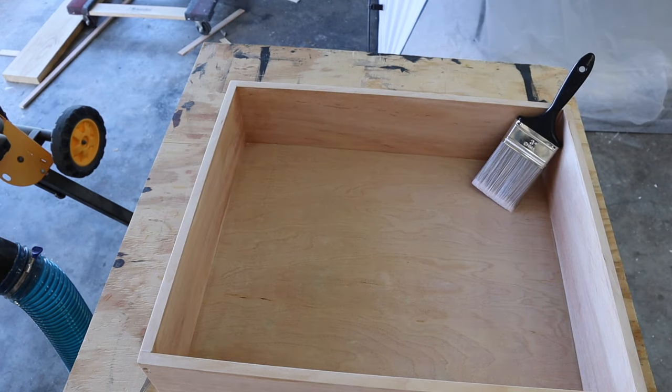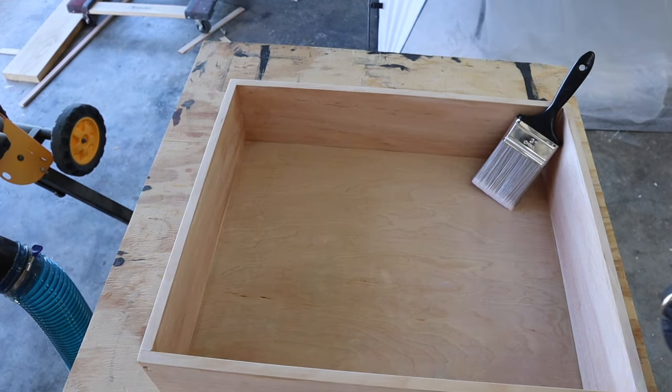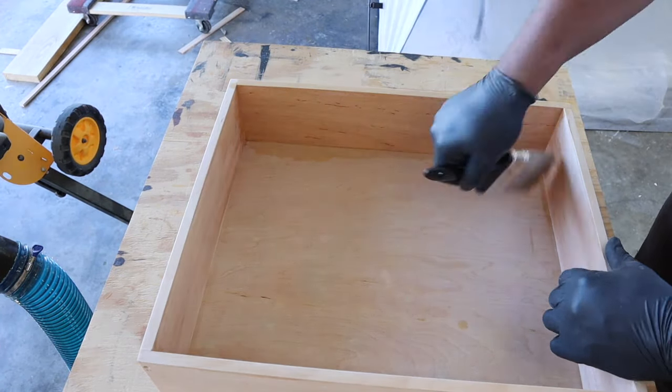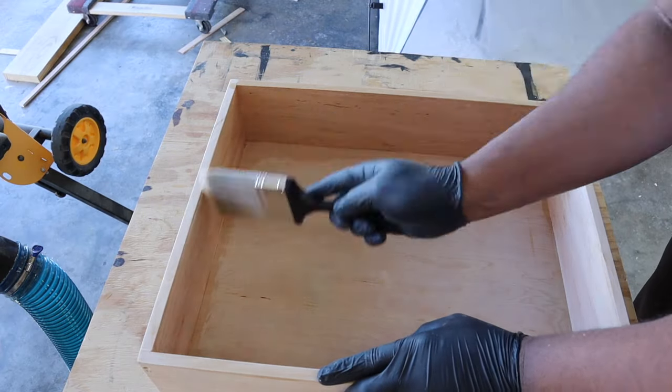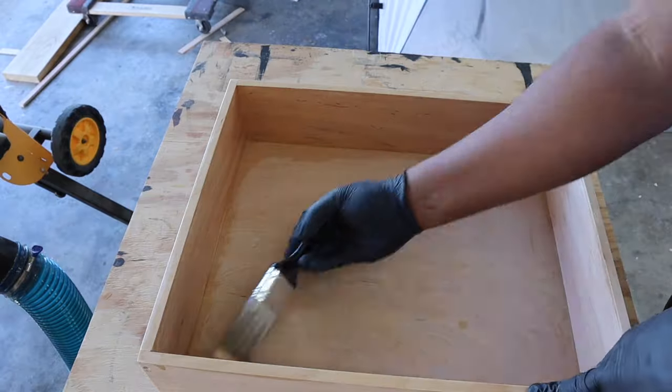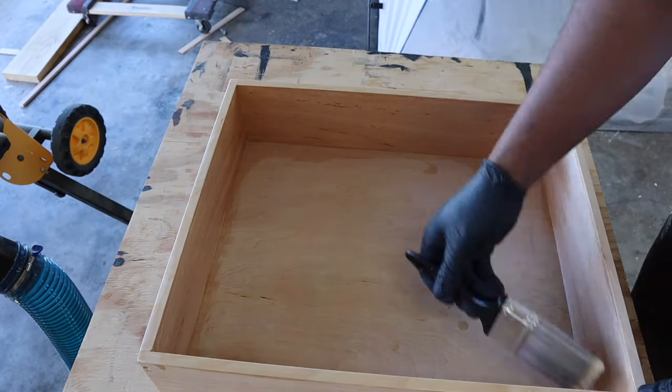Off camera, I attached the drawer bottom using brad nails and reinforced screws. To keep everything looking professional, I'm going to add a couple coats of shellac on the inside so the drawer has a smooth feel instead of that rough wood grain texture.